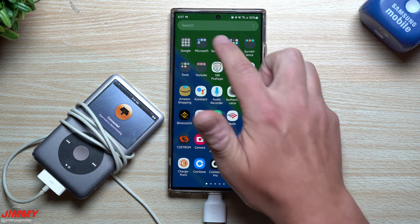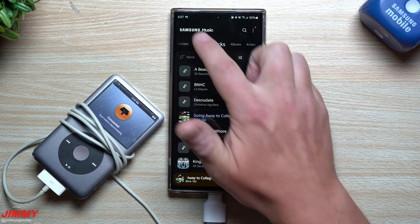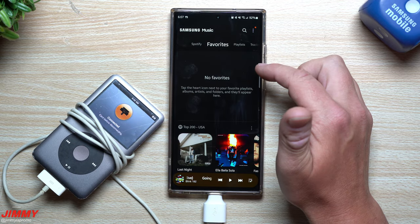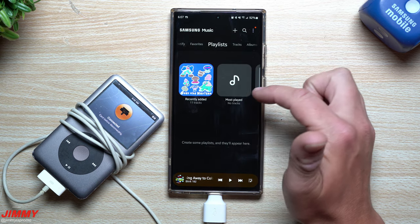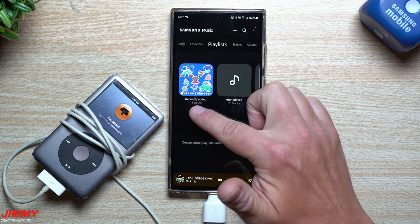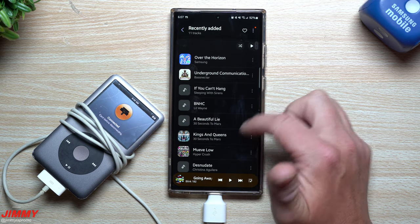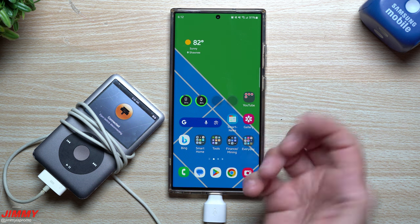If you go inside the Samsung folder and open Samsung Music, you can see tracks under Spotify, Favorites, and Tracks. Under Playlist, 'Recently Added' shows 11 tracks because this is a brand new application and it just shows all the newly added albums.